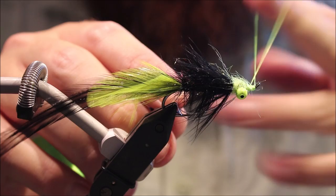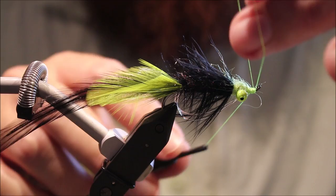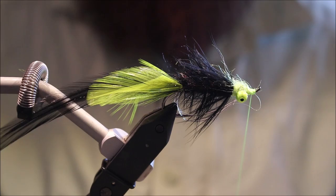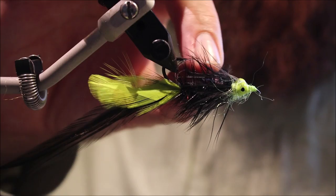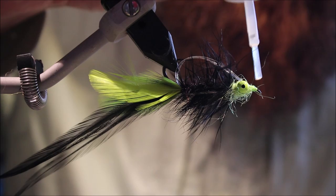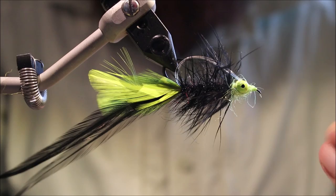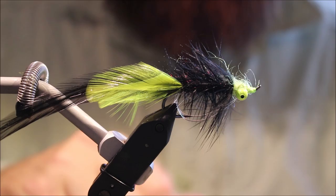Then a quick finish — and another whip finish because this is going to be rubbing on sticks and rocks and stuff; it's a bottom fly. Make sure it's nice and tight, trim it away, give it some superglue, and that's you — you're done. You can finish it off with some varnish once the superglue is dry, and you have a very, very effective bass fly.